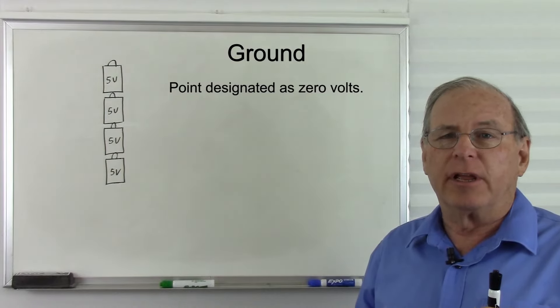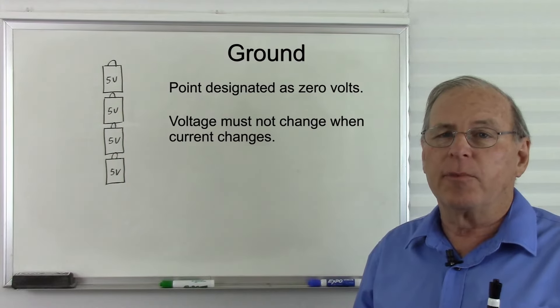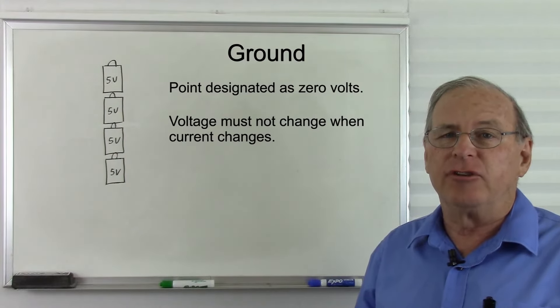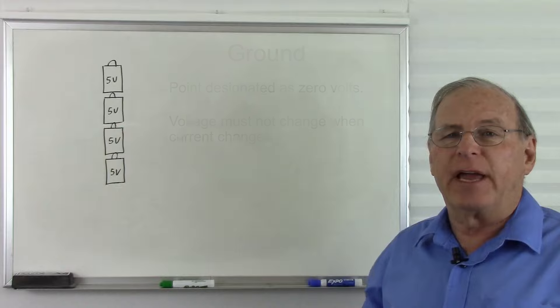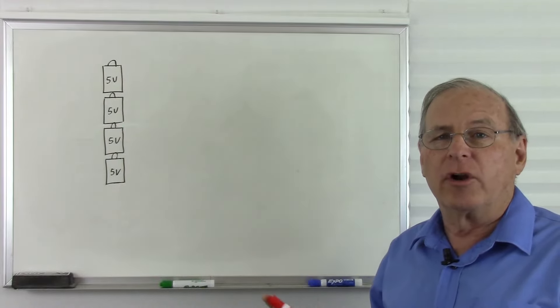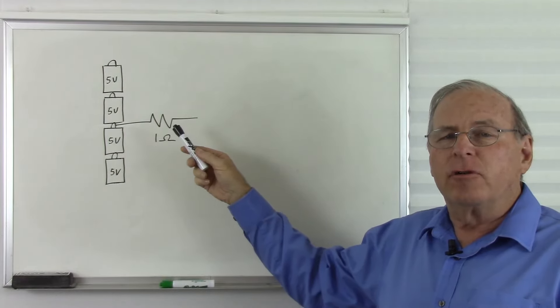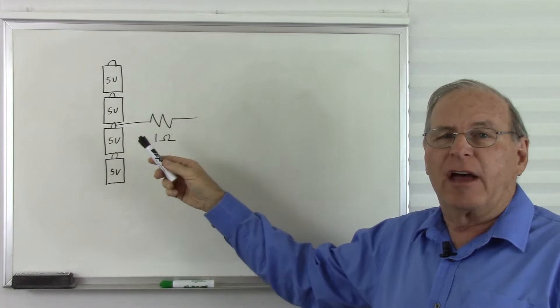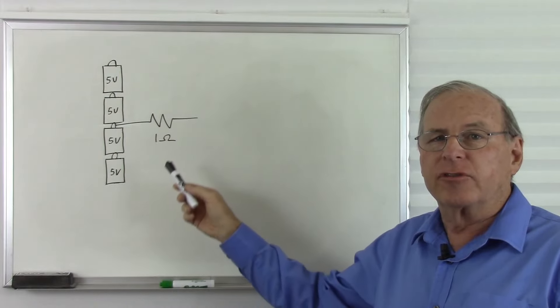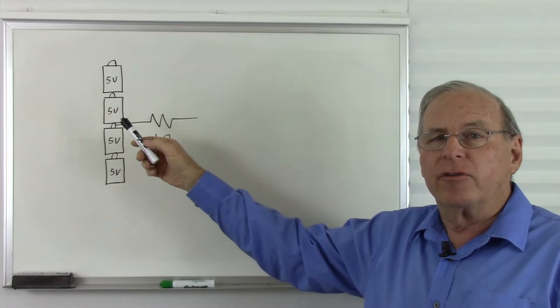The other part of the definition of ground is that ground must be able to absorb whatever current is necessary to operate the circuit without that voltage changing. Let's see what happens if we have a place that we think is ground, but the voltage can change when the current changes through that point. I've just added a 1 ohm resistor to this circuit, and let's assume our ground is at this point right here, so this is now considered 0 volts.